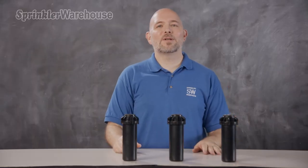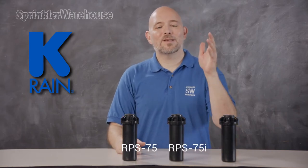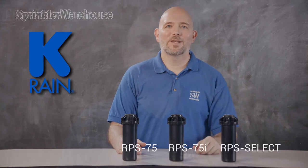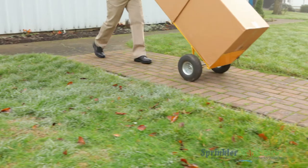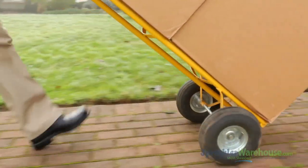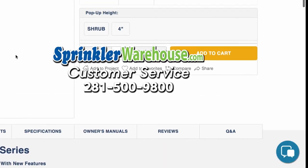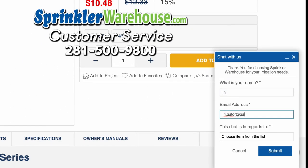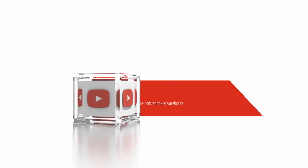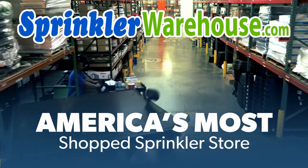The next time you need an alternative to the PGP80J, consider these three KRain rotors: the RPS 75, the RPS 75i, and the RPS Select. For specifics on how to aim the rotor, set the pattern, and change out a nozzle, check out our videos on the RPS Select, RPS 75, and the RPS 75i. Remember, Sprinkler Warehouse has everything you need to make your trees, lawn, flower beds, and gardens lush and beautiful. Questions? Chat with one of our incredible customer service agents on sprinklerwarehouse.com. Subscribe to our YouTube channel for helpful tips, tutorials, and general sprinkler instruction. Sprinkler Warehouse — America's most shopped sprinkler store.